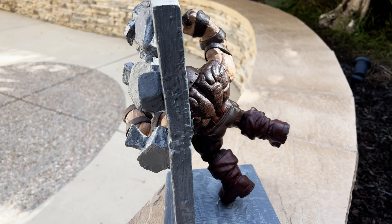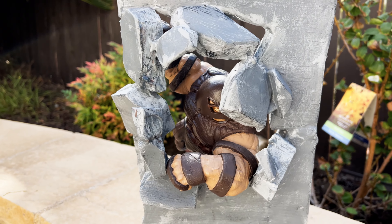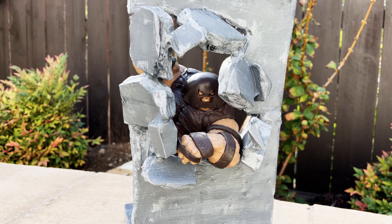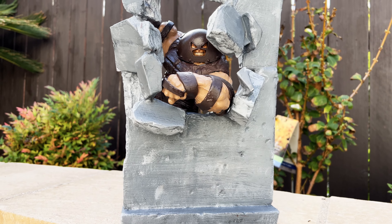So here it is - Juggernaut breaking through the wall. This is a custom pose and hopefully it's a stable pose. Hope you like it so far!